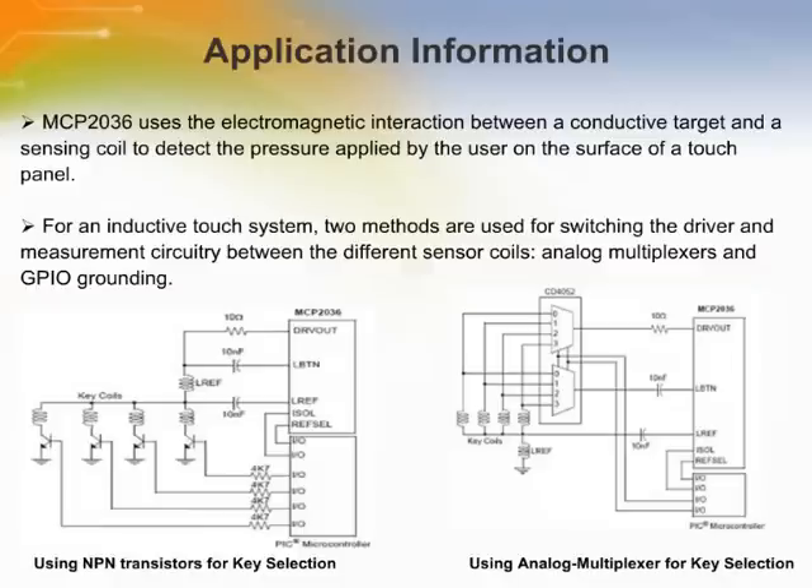This slide shows the interface connection for inductive sensors. There are two methods of connecting the analog interface for switching the driver: one is by using an NPN transistor for key selection, and another is by using analog multiplexers. Both schematics have been shown.